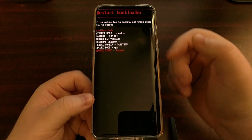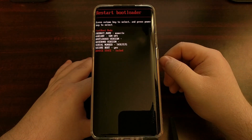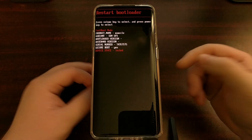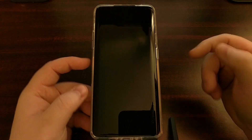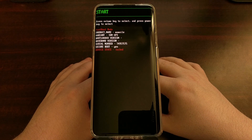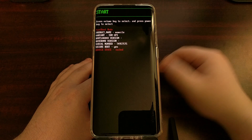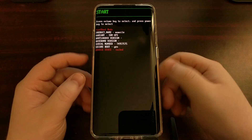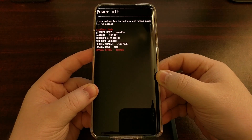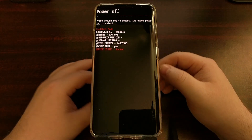Once you pick the option you want, press the power button to select the option currently displayed at the top of the screen. For example, I'm going to select Restart Bootloader, which will restart us into fastboot mode again. If Start is displayed and you press the power button, it boots into Android; if Power Off is highlighted, it shuts the device down.